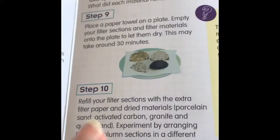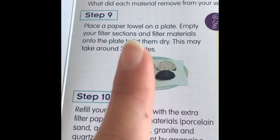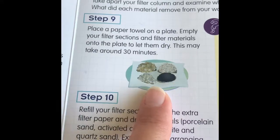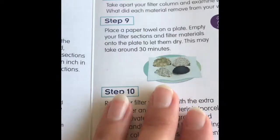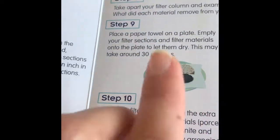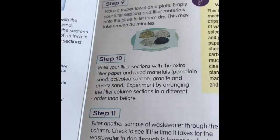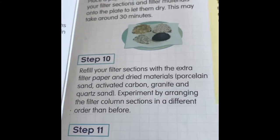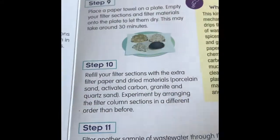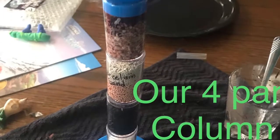A tip: if you get this Little Passport, do not empty your filter sections into one paper towel. Use a separate paper towel for each one of your filter materials so they don't get all mixed together. That way you can really take a look at what each one has caught and analyze them separately — that would be my big tip for you guys.